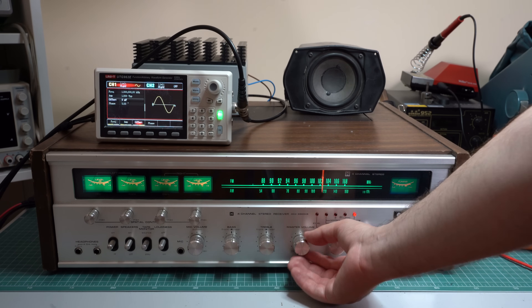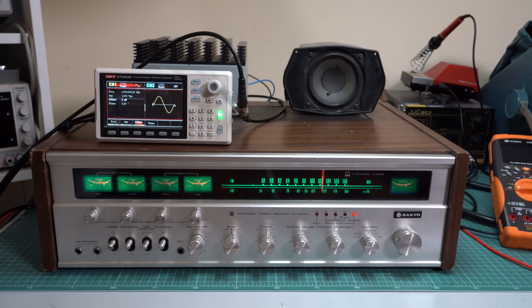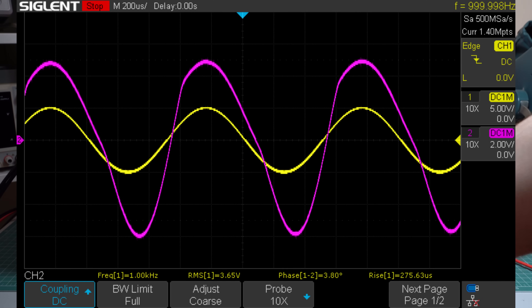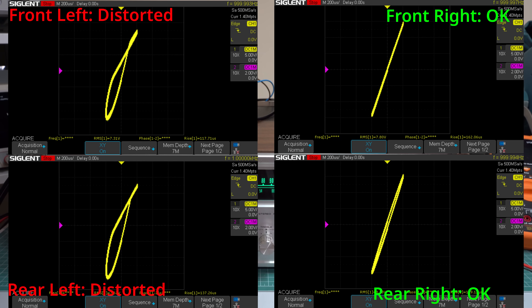Let's start once again with the first channel, which is the front right. This one looks really clean. The second channel is noticeably distorted. The third channel looks okay on the oscilloscope, and finally the fourth channel is very distorted. Another powerful technique when debugging is to put the scope in XY mode and look at the transfer characteristic. We are looking for a straight line or an ellipse — anything asymmetrical indicates something wrong with the amplifier. The ones that are asymmetrical are definitely faulty.